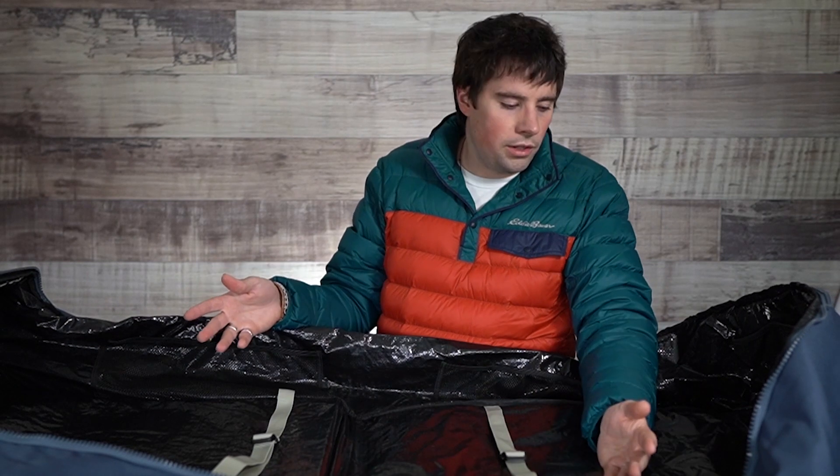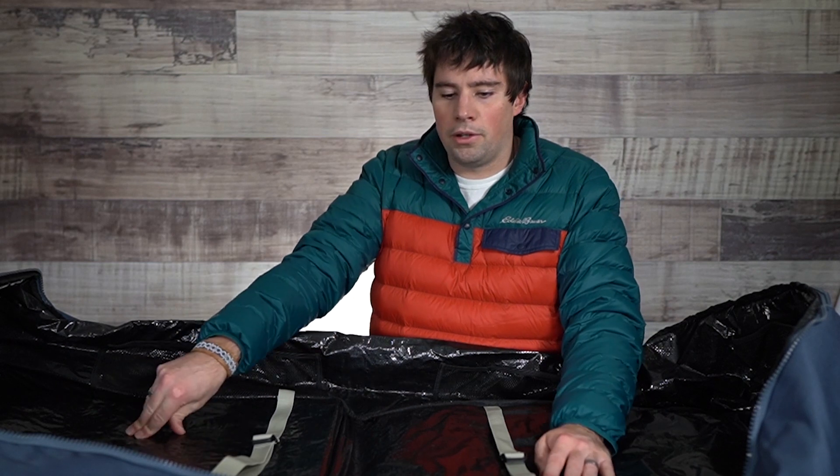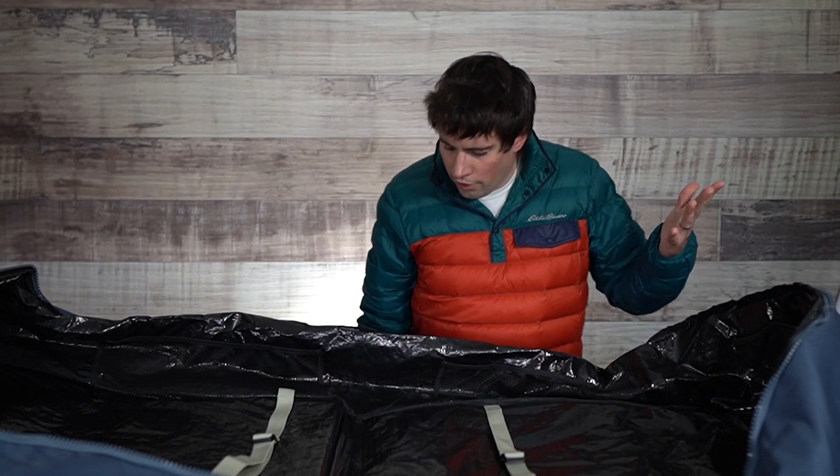This bag is really designed to fit probably two to three boards and maybe two to three kites, but you're really going to be pushing the weight limit at that point.